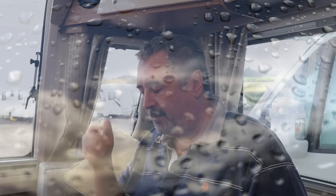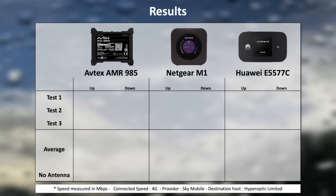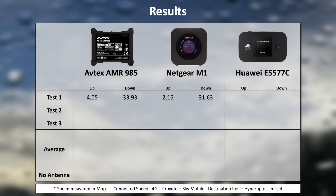Let's go through the results. I've got the three tests here for the AMR985, the Netgear, and the Huawei. Test one: upload speed for the AMR is 4.05 megs, download is 33.93. The Netgear: 2.15 upload and 31.63 download — quite a big difference in upload speed already. And here's the tickler: the Huawei's upload speed is 9.32 megs and download is 6.92, meaning the Huawei actually has a faster upload than download at this point.